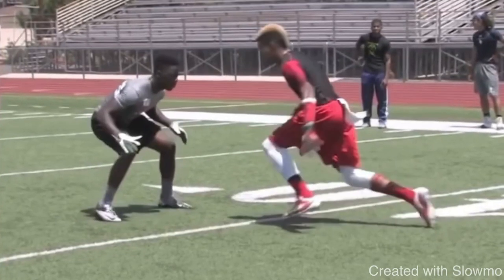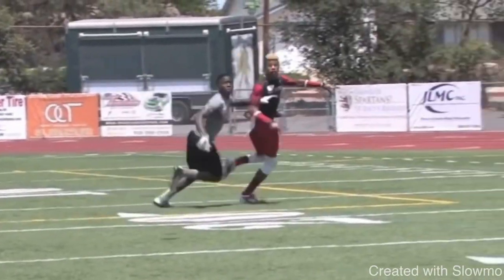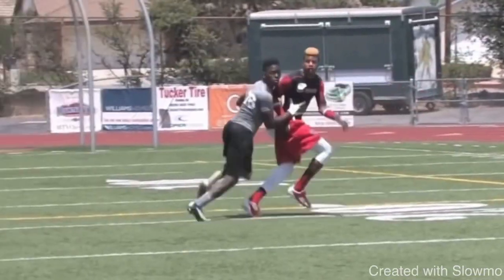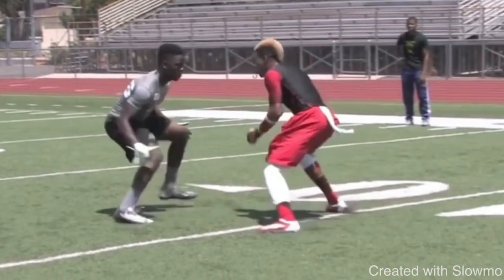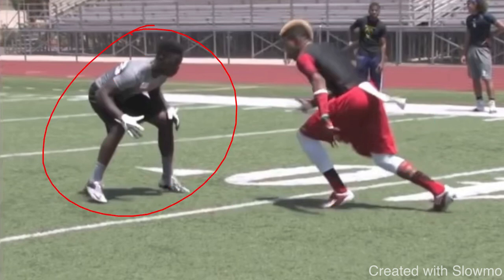Let's get started. This post-corner route we're going to break down from top to bottom — from the release all the way to the top of the break. The top of the break is where we need the most work, but off the line there are a couple of things that can set you up. One of the common questions is: should I take an inside release or an outside release? The release is based off the DB — it is not based off the route. You have to be comfortable running a post-corner with both an inside and outside release.